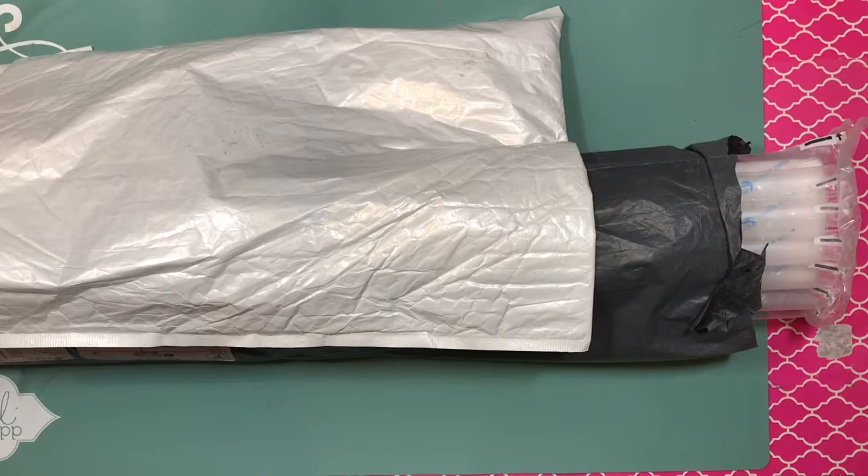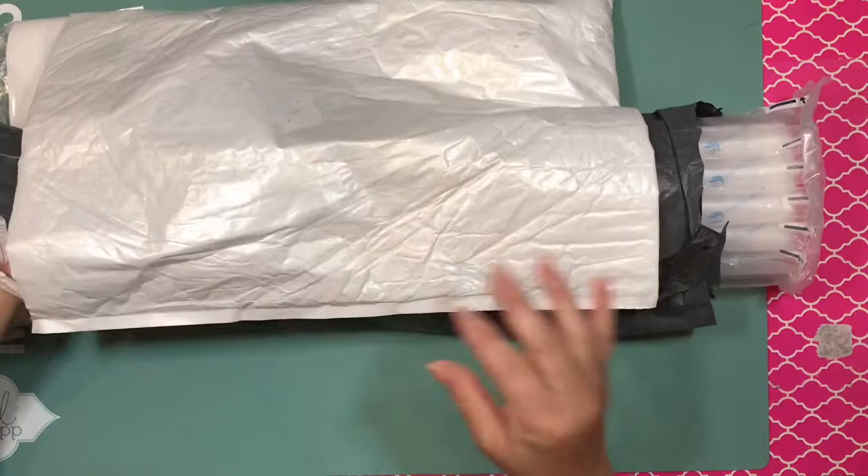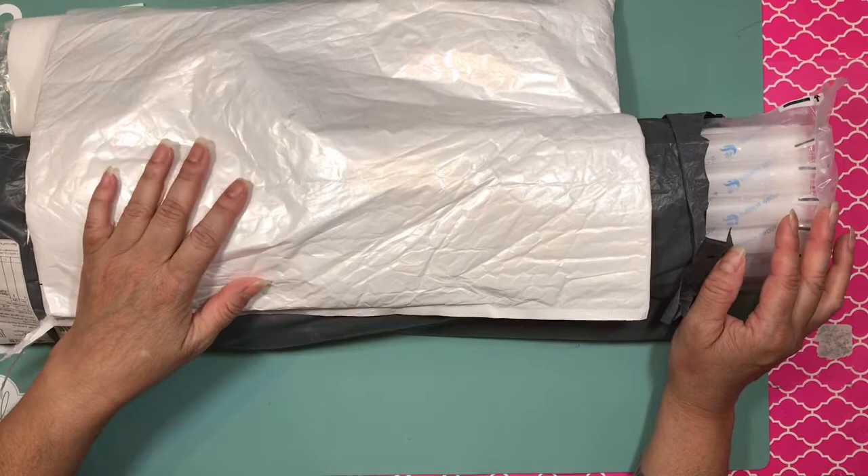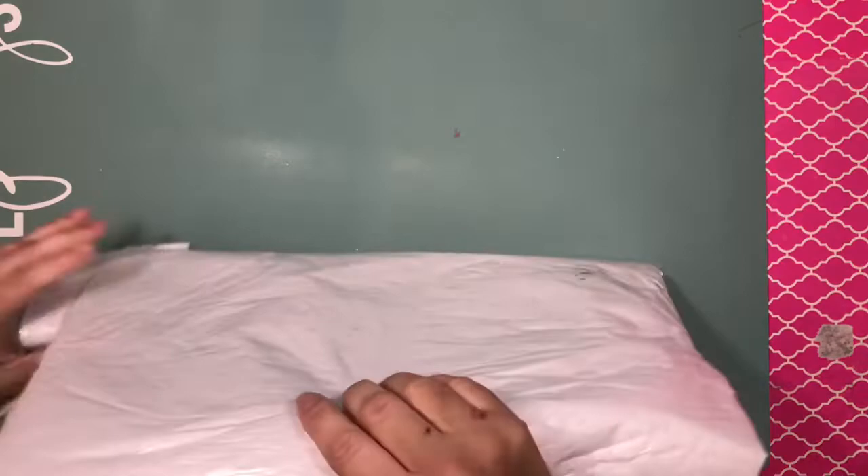Hi guys, this is Bally and welcome back to my channel. Today I'm coming to share with you two packages that I received a few days ago, but I haven't had time to unbox them because I'm working very hard on getting this room together. But I decided to take a break and I'm going to share with you guys what I got.